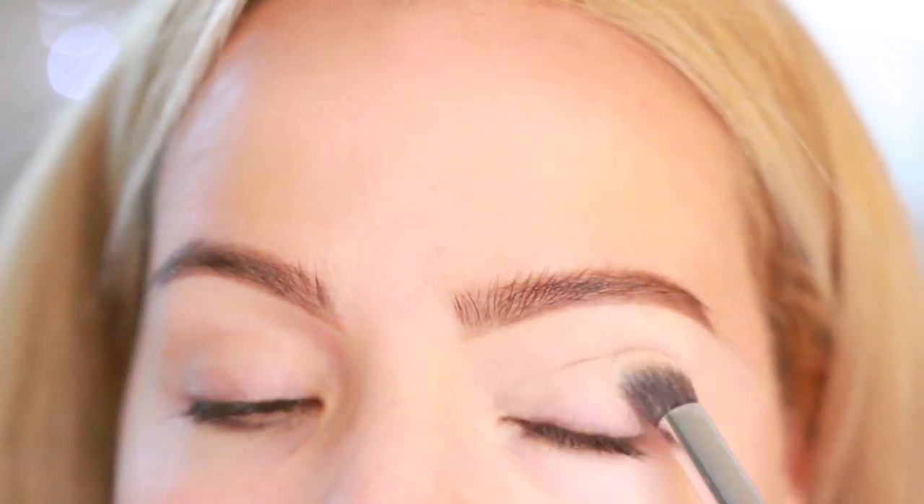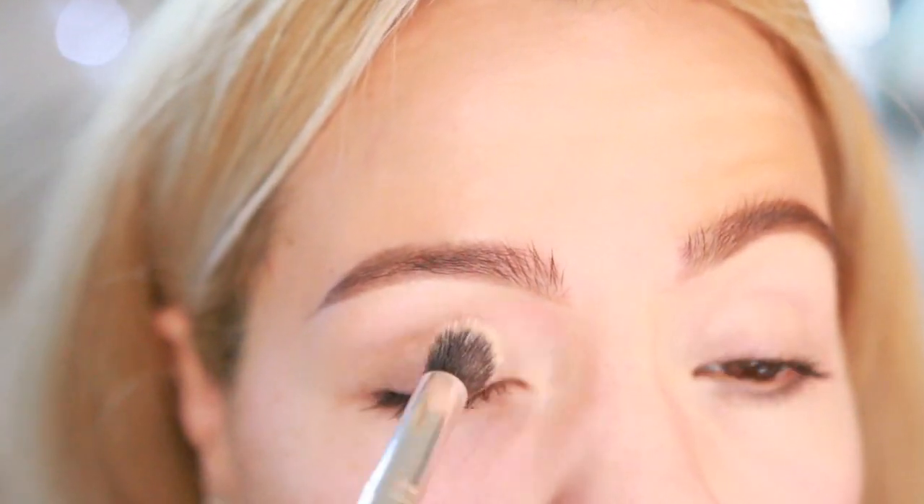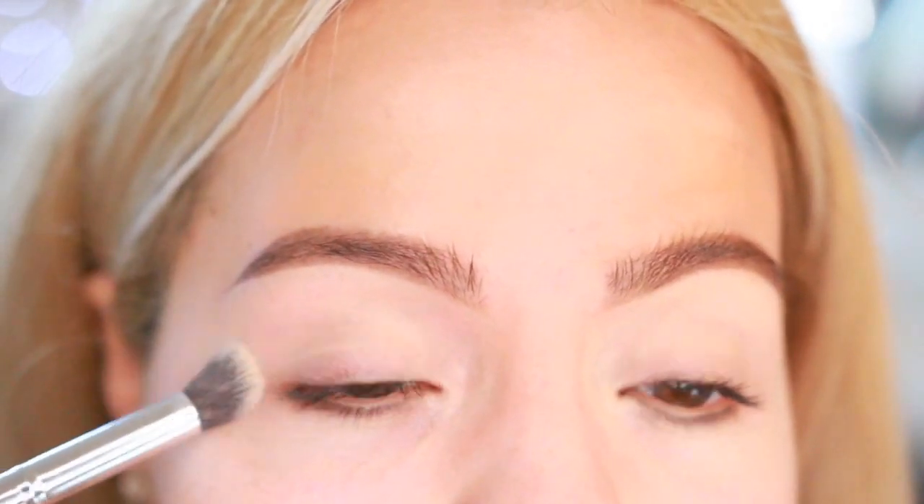This primer is vegan and cruelty-free, and this company has great prices. To be honest, this primer doesn't have a lot of coverage, and for my personal preference I always like to use something that covers my veins. Right now it's not covering my veins at all, but let's see how it works.